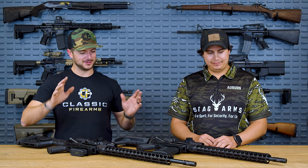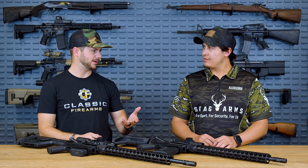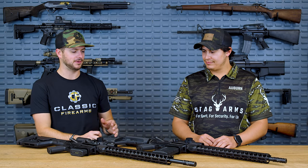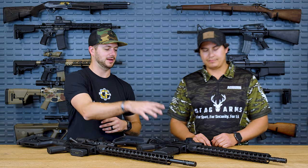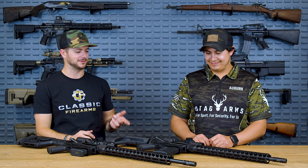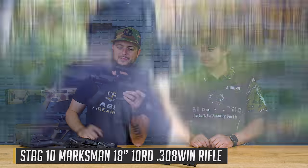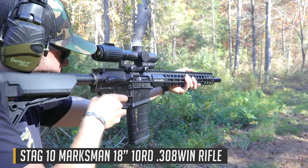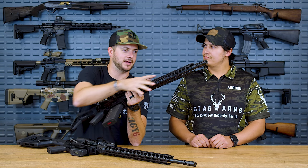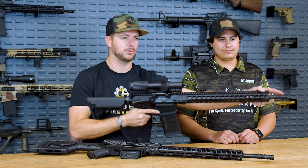Now we've got the Stag 10s — chambered in 308, but you also have a 6.5 Creedmoor chambering too. Once we got the marksman in, I was like, this is a pretty slick setup. I threw the VCOG on it, took it to the range, shot it, loved it — it's been a trooper, shoots really well. Also want to throw out there — the VG6 Gamma brake on this is a phenomenal brake that does a great job at flash suppression due to the ports at the top.